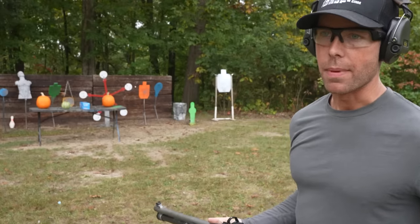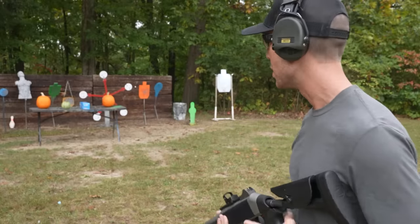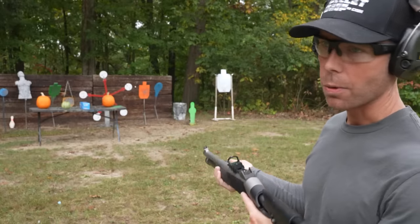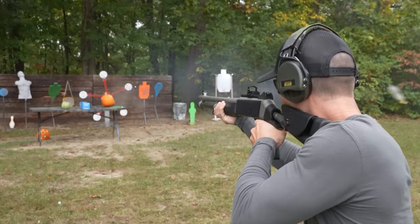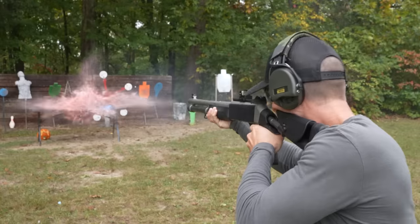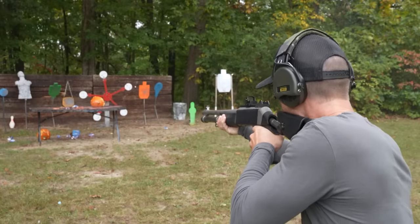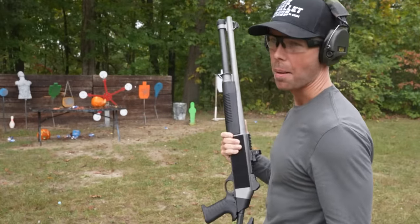Pumpkin season is here, which makes me happy. Let's see if a 12-gauge shotgun can carve a couple pumpkins, and a watermelon, and a 12-pack. Not bad.